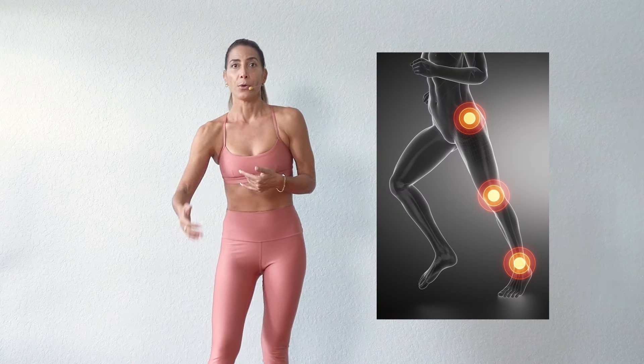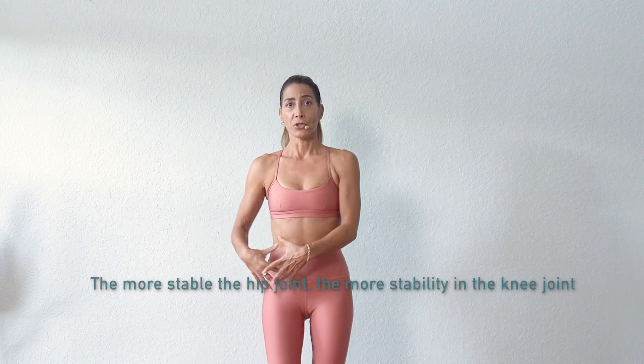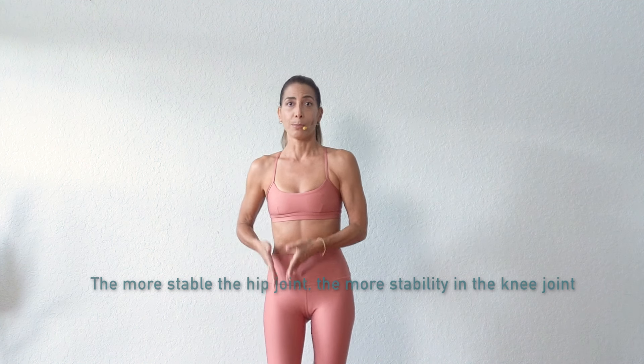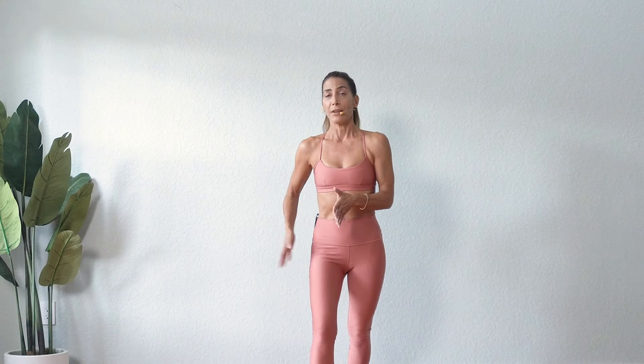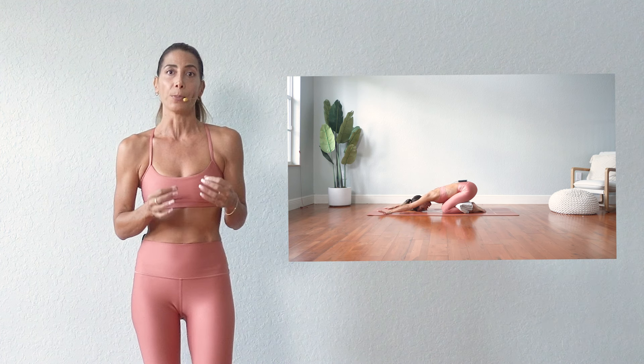Most of our joints in our legs and arms have a referral pattern. For our knees, that would be the hip joint — the more stable the hip joint and the stronger the muscles around the hip, the more stable the knee joint is going to be. If you have a very weak gluteus medius, it will tend to cause the knee to go inward, creating a twist right through this hinge joint. So some of the things we're going to do today will help build a healthy pattern from the hip to the knee, and we'll also modify classic yoga postures to help strengthen your knee.